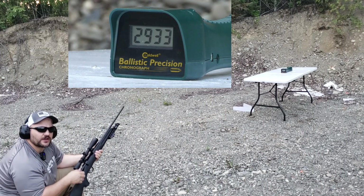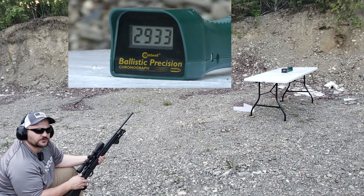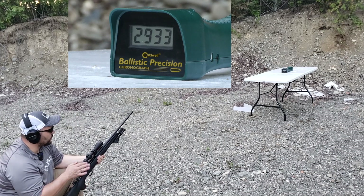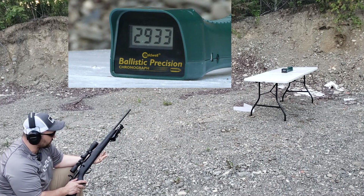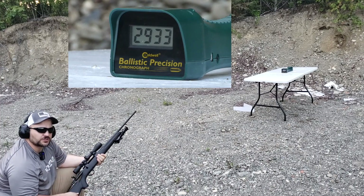So we had that high flyer at the beginning with the first shot, and the rest of them were in the low 29s — consistent. You've got to get your powder charges consistent there, Sig. But other than that, it's good ammo. Let's add up all the numbers and then we'll do the penetration test.